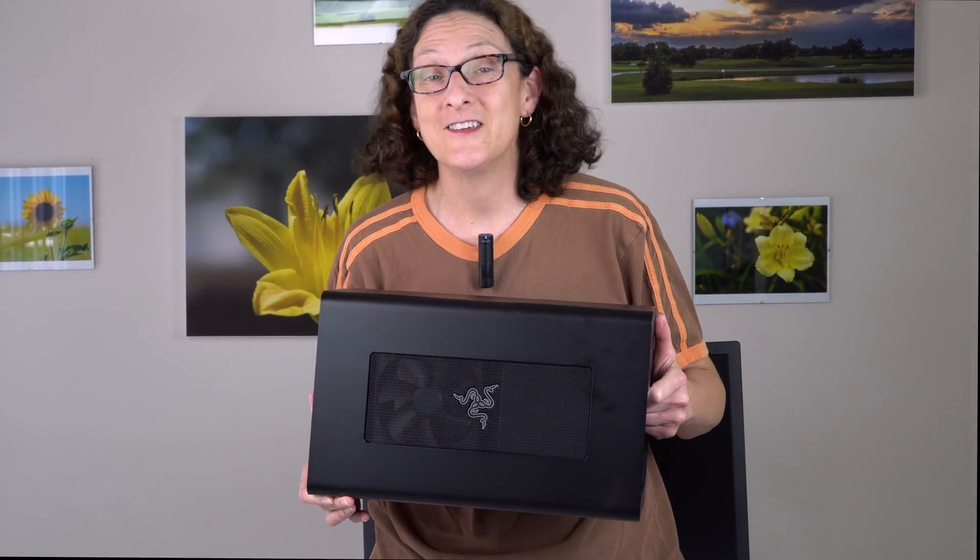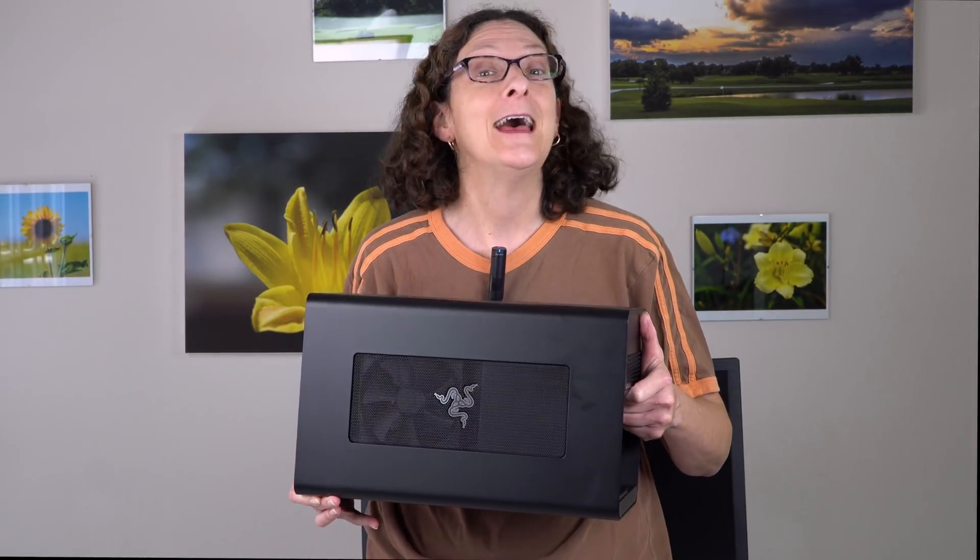This is Lisa from Mobile Tech Review and this is the new Razer Core X. It's the more affordable version of the Razer Core. The Razer Core V2 is $499, so $500. This pretty expensive spend does not include the graphics card.